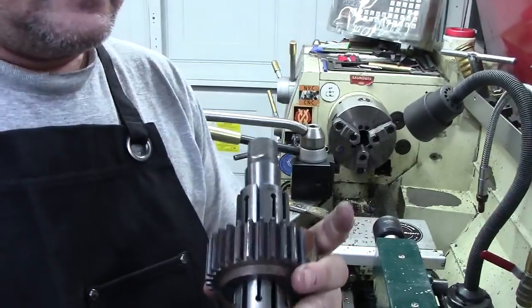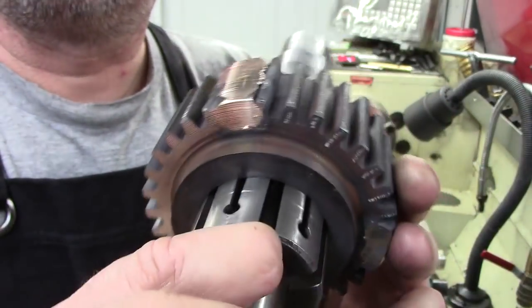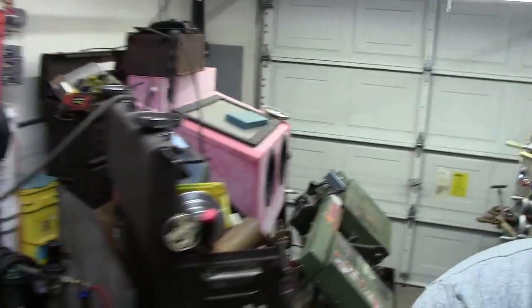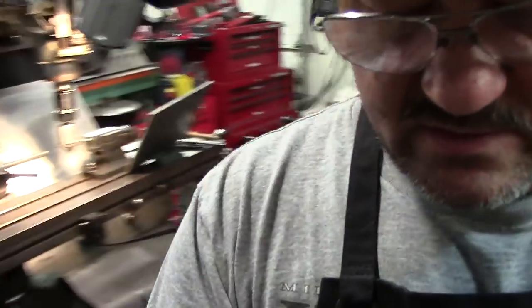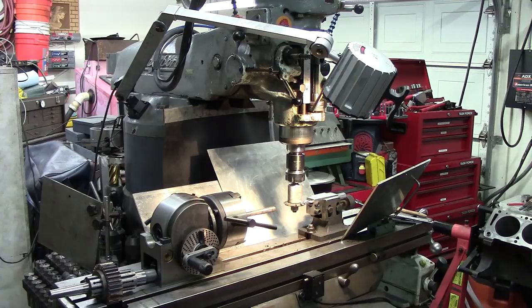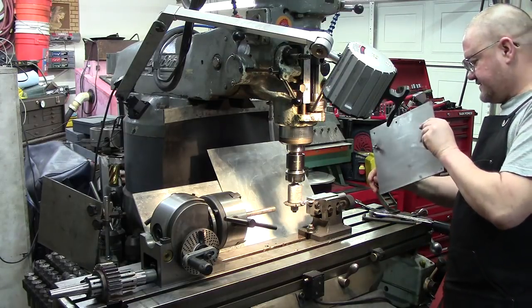Now we're going to come in and set up over on the mill. I'll walk you over there and we will start the process on that. I want to talk about this setup — I've got my splash shields up here ready. Blast shields, as Adam Booth calls them, which is true when you're doing stuff like this. I've got my flood coolant system set up — let me show you guys, this is pretty cool.